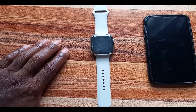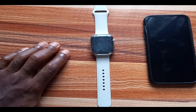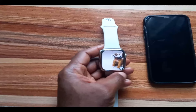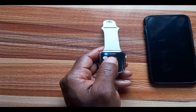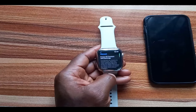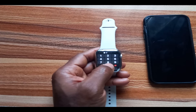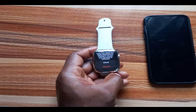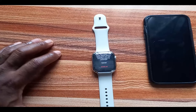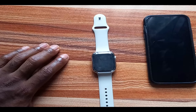Removing activation lock doesn't erase your personal details on the Apple Watch. When you remove activation lock, the next action you should take is to factory reset the Apple Watch so your personal details are removed. On the Apple Watch, go to the Settings app, tap General, scroll down to Reset, and tap Erase All Content. Enter your passcode and confirm — all contents will be deleted. Now you can go ahead and sell or give out your Apple Watch, and the new owner will be able to pair it with another iPhone.